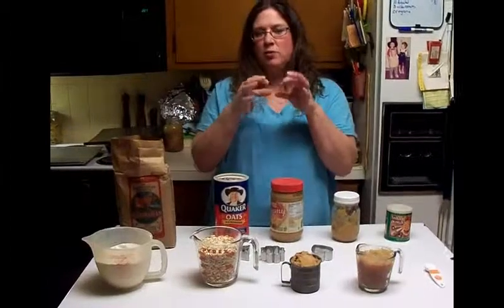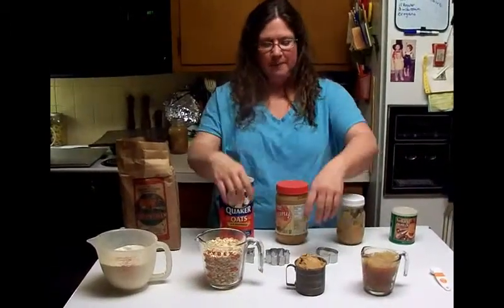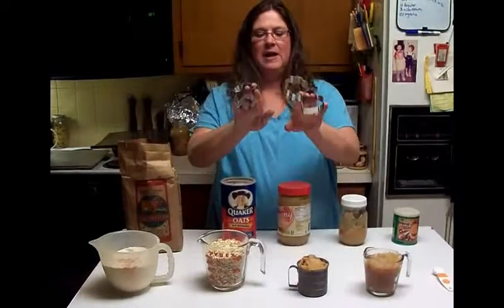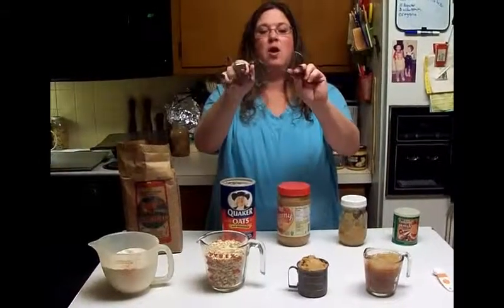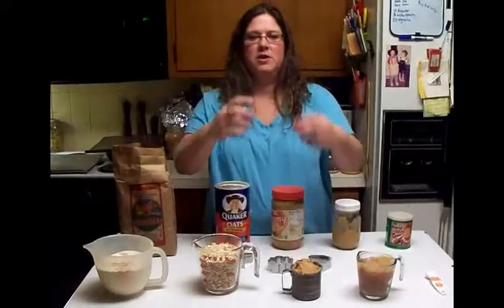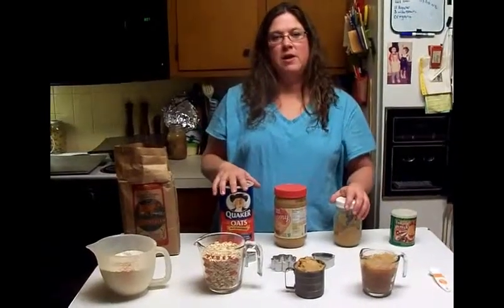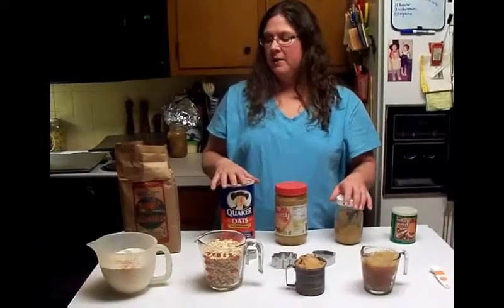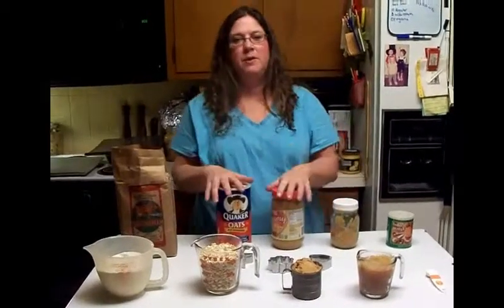I do have an actual doggy bone shaped cookie cutter, but I find it's more fun to use others. I got these at Christmas — I have a star, a flower, and a heart. I like those better; it gives a little more difference than just the doggy bone. So we're going to mix these ingredients together and then we'll bake them.